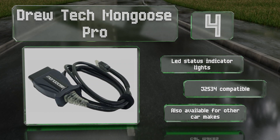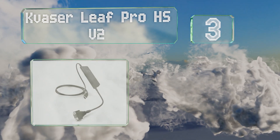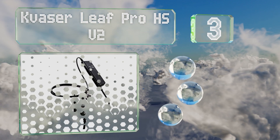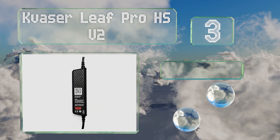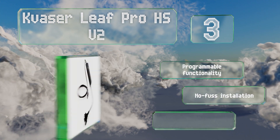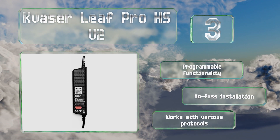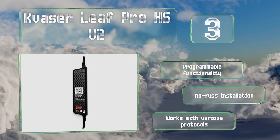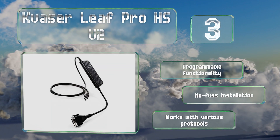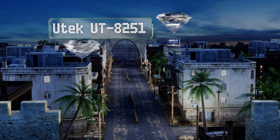Nearing the top of our list at number three, although pricey, you certainly get your money's worth with the KVASA Leaf Pro HSV2, which has a speedy transfer speed of one megabit per second and supports extended frame format messages. The included software can handle the simultaneous operation of various devices. It offers programmable functionality, a no-fuss installation, and works with various protocols.